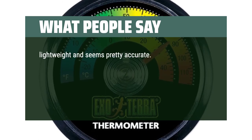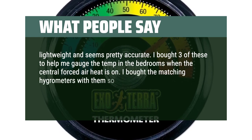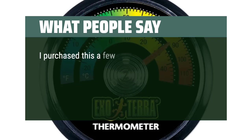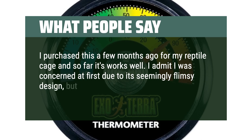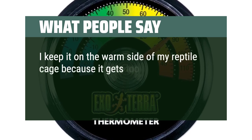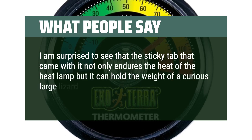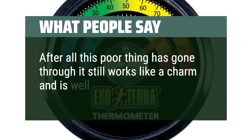Lightweight and seems pretty accurate. I bought three of these to help me gauge the temp in the bedrooms when the central forced air heat is on. I bought the matching hygrometers with them so I will make a little mount on the wall, kind of like an analog weather room station. All three were identical in their result, so that's a plus for consistency. I purchased this a few months ago for my reptile cage and so far it works well. I admit I was concerned at first due to its seemingly flimsy design, but I put it up in my reptile cage anyway and it's still operating as it should. I keep it on the warm side of my reptile cage and I am surprised to see that the sticky tab not only endures the heat of the heat lamp but can hold the weight of a curious large lizard — three feet — as it attempts to use it to climb the walls. After all this poor thing has gone through it still works like a charm and is well worth it to buy.